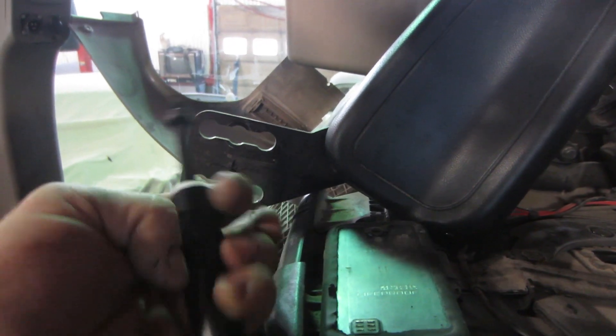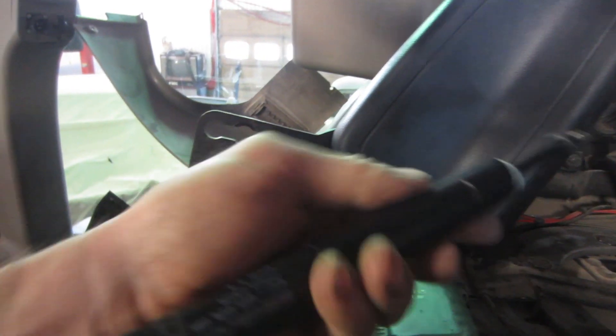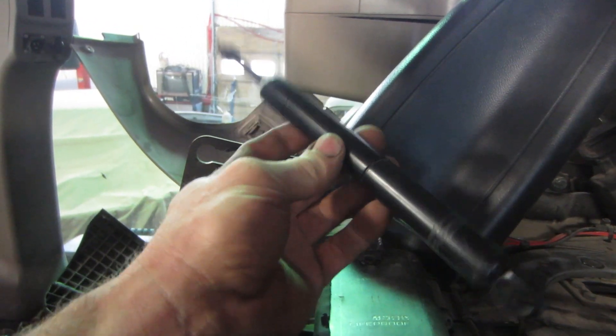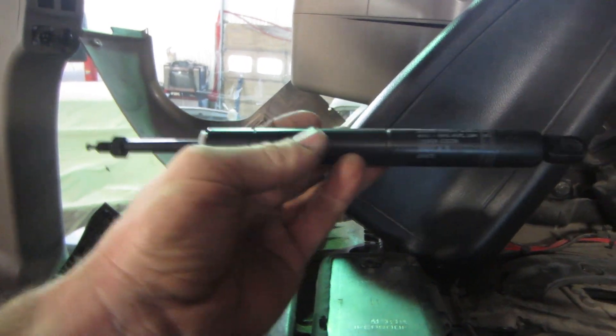Just pop that out and make sure that is the issue. If you have backrest issues and can't find the sweet spot, this little cylinder here is most likely the problem. There you go.